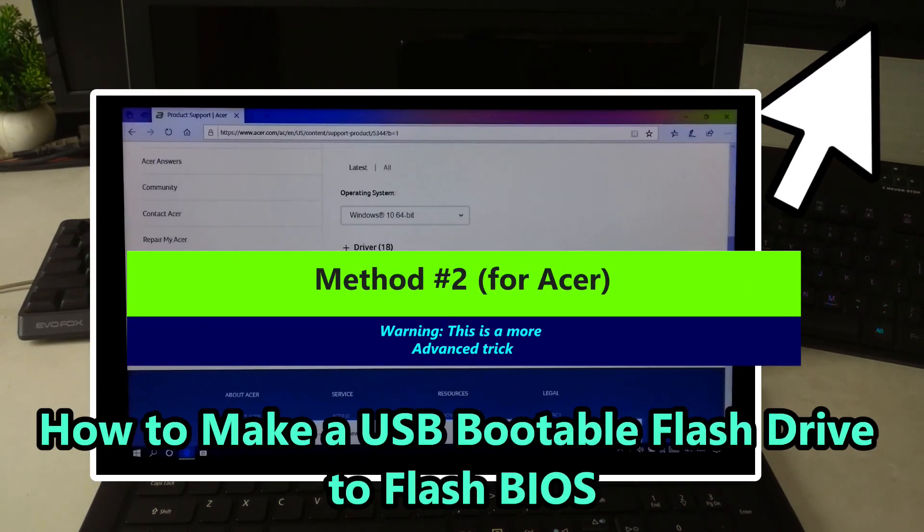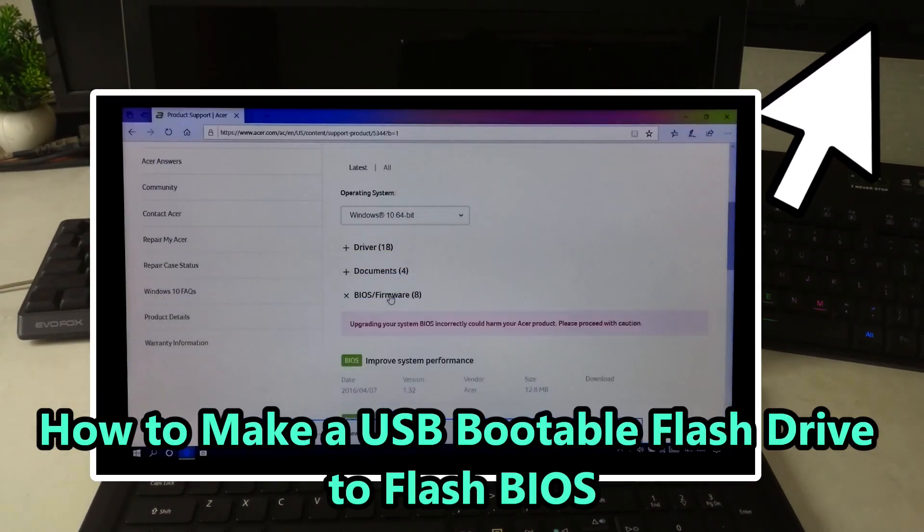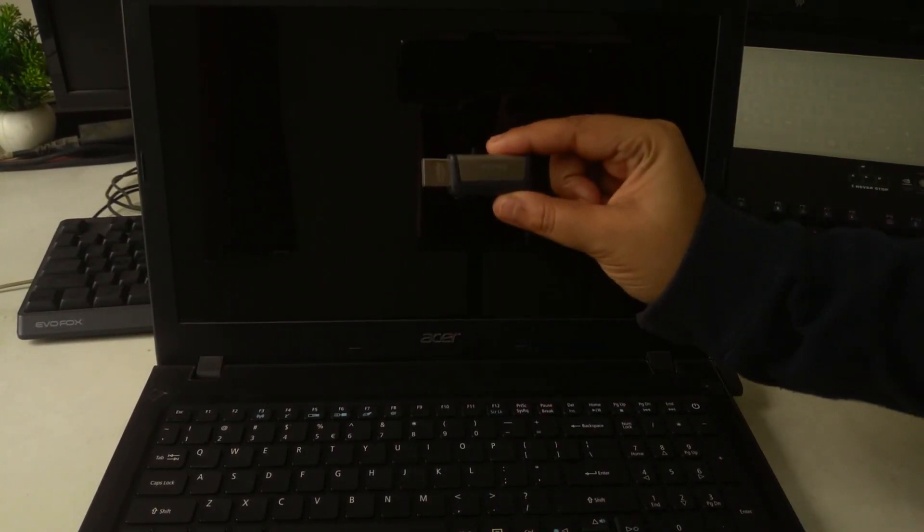If it still doesn't work, then go to this advanced method. For HP laptops, you'll need a BIOS.FD file on a FAT32 USB. Hold Function plus Escape, then press the power button. Use this if your screen is black, a BIOS update failed, or you hear error beeps.